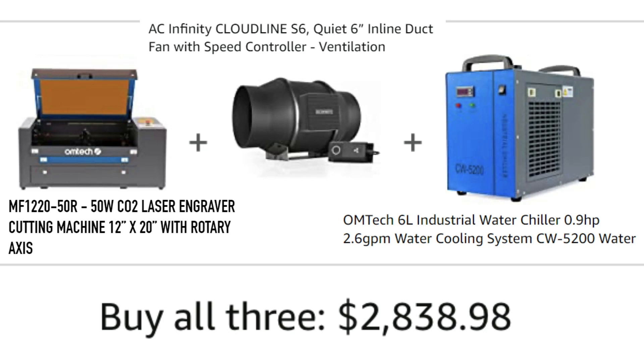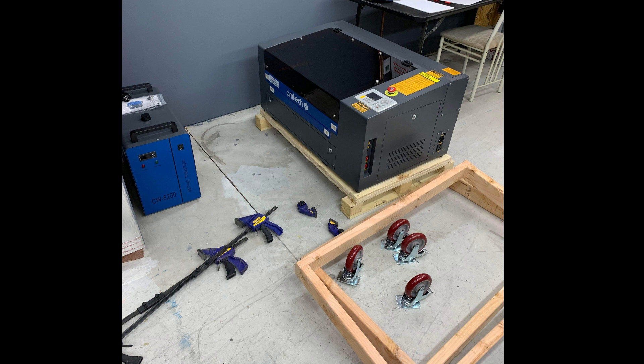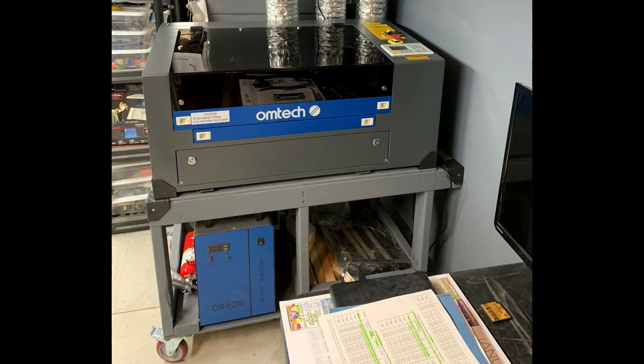I purchased an Omtek 50-watt laser and decided I'd build myself a cart because I don't want to be bending over to use this thing. Here's a quick snippet of what it looks like, and I'm going to show you how to build it.